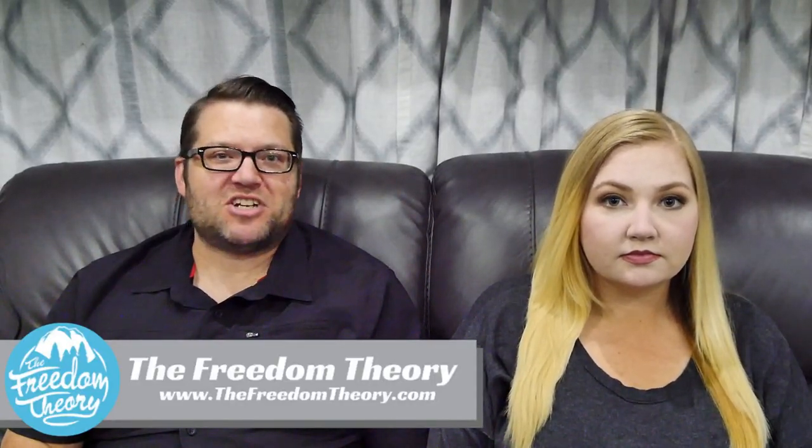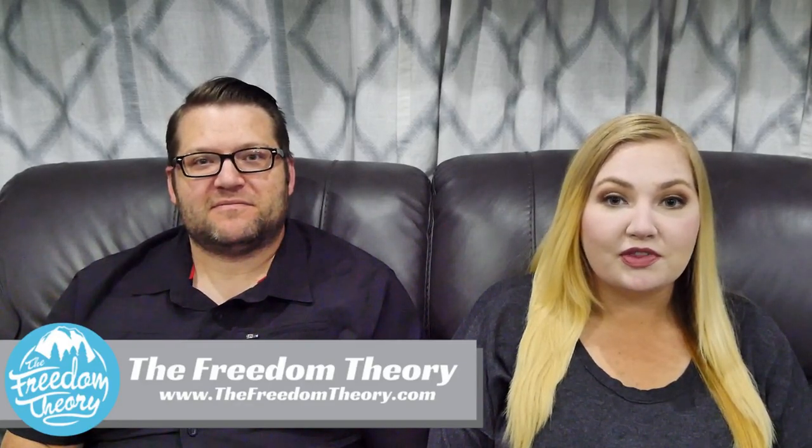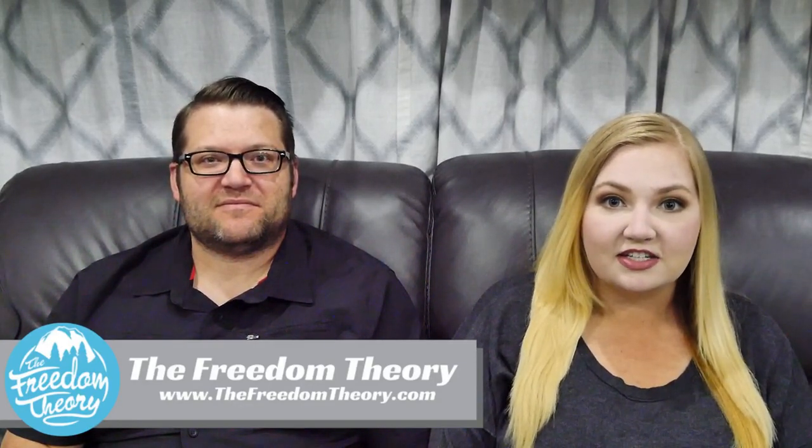Hello and welcome to Road Gear Reviews. I'm Josh. And I'm Kaylee. We're from the Freedom Theory, and today we're going to be reviewing the V4.0 Keyless RV Lock. Stay tuned.